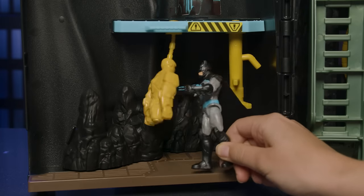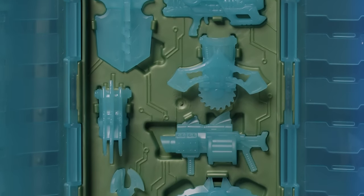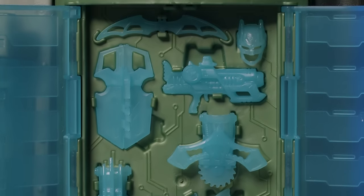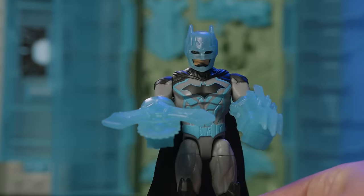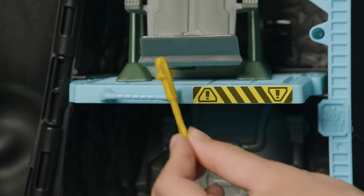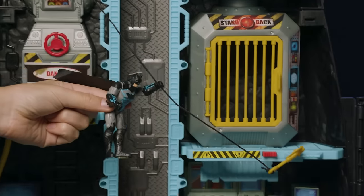Batman can train in the dojo so he's ready for battle. The armory comes with lots of Batman gadgets, armor, and weapons, and each piece is numbered. Place the piece on the corresponding number of the armory for easy access and storage. Batman's geared up and ready for battle. There's a ladder you can place on different levels, and a zip line you can attach to different anchor points of the Batcave to slide Batman into action.